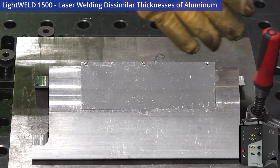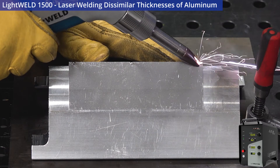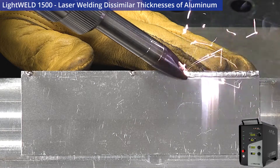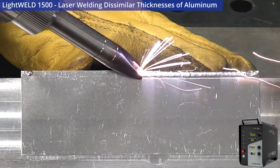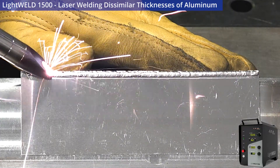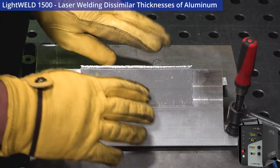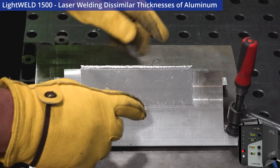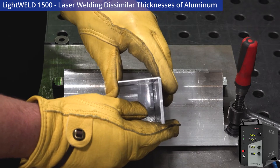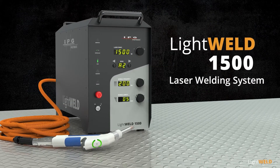Our tack welds are on, everything's looking good. I'm going to drop my visor and get started. That looks pretty good — what we just did is take that sharp angle of these two dissimilar thicknesses of aluminum and gave ourselves a nice fillet weld. Let's check deformation — look at that, that's a perfect 90 degrees with a nice rounded fillet. That's very difficult to do with MIG or TIG. To learn more about the LightWeld 1500, please click the link in the description below.